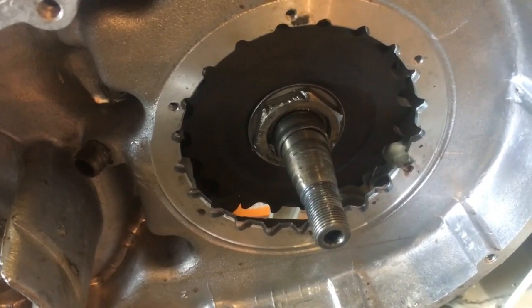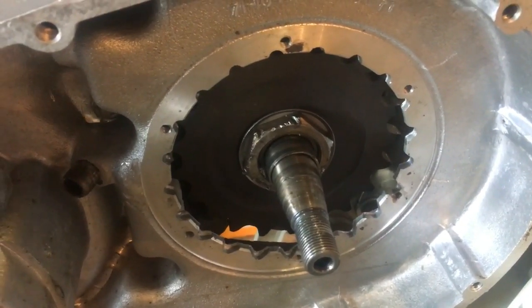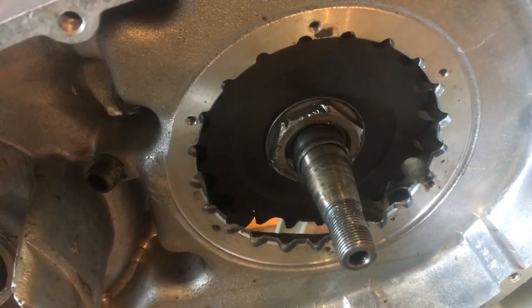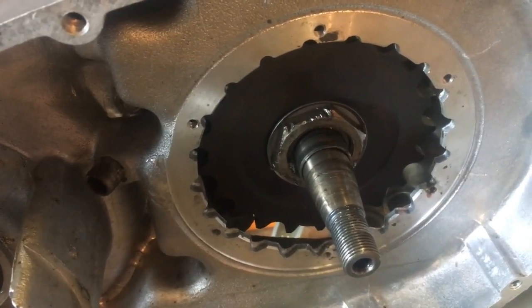I do have a brand new nut but I think this one's alright. What we'll do now is fit the chain — that will give us something to provide a bit of purchase when we begin to tighten up this nut, and we'll need to check the torque settings on this as well.